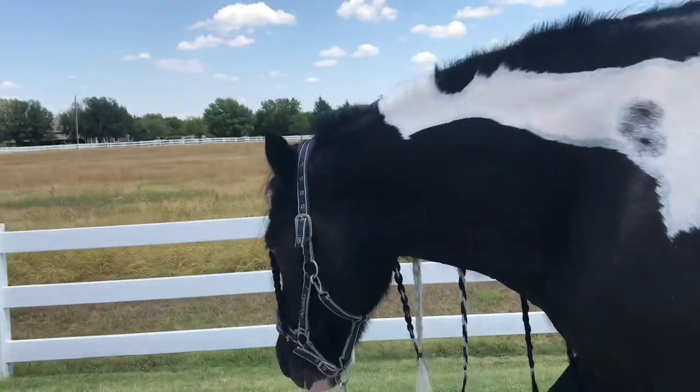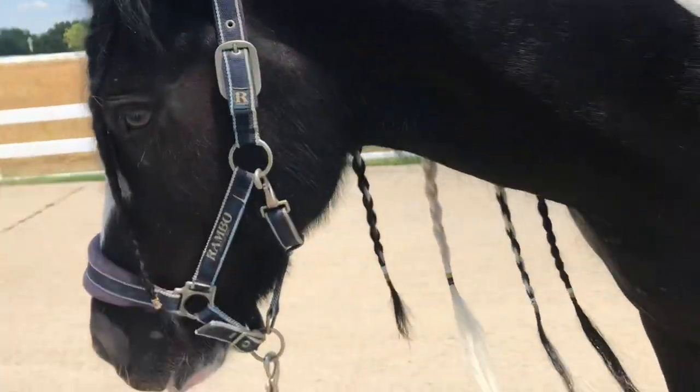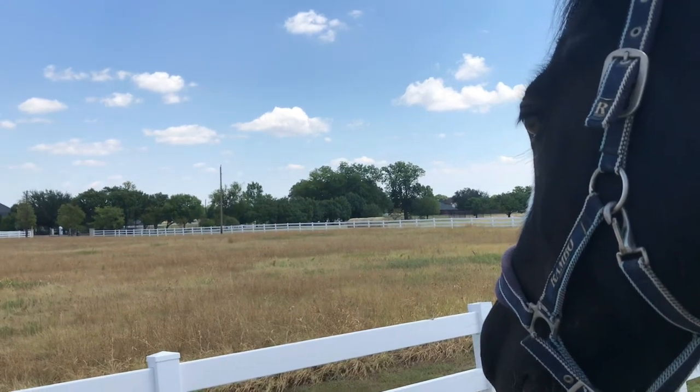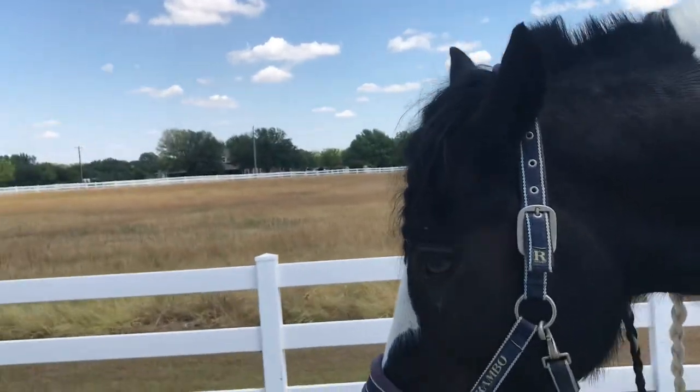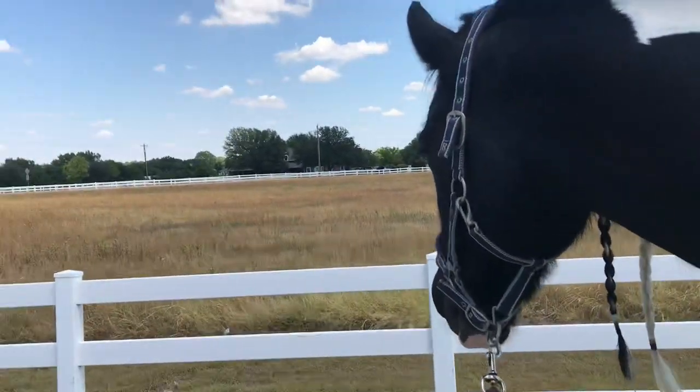Now he's wet, so I'll fly spray him down and squeegee him off. The best part is taking him on a walk so he gets to graze a little bit. I didn't do his forelock today because he's just starting to lose his patience, so I'll do that another day — as well as his tail.